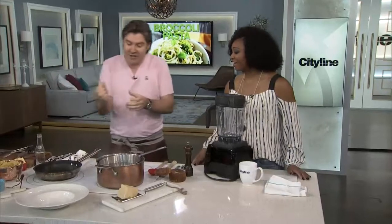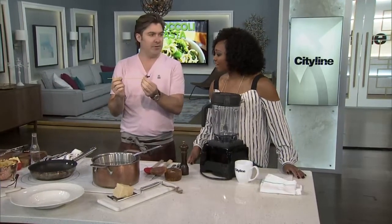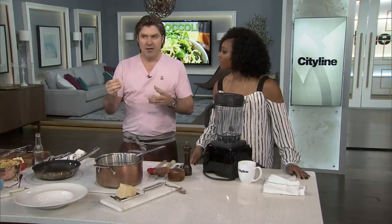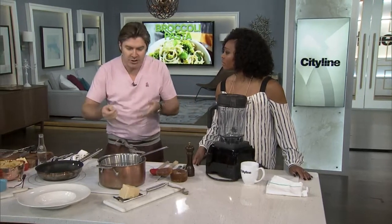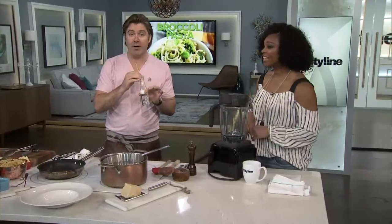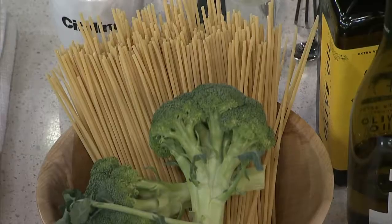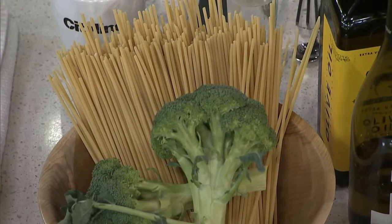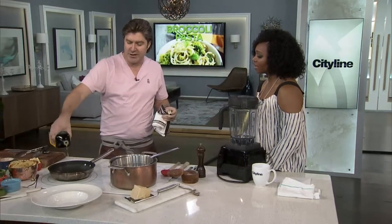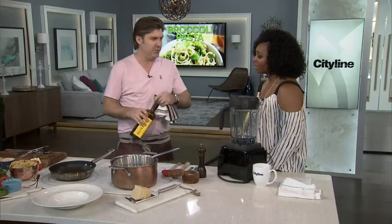Bucatini essentially looks a lot like spaghetti, but it's got a hole in the middle. What that does is make it a little bit more palatable. It's kind of cool — when you're teaching your five-year-old how not to slurp spaghetti, it doesn't work anymore; he's sucking on it like a straw. And it's a little bit lighter because of the air in the middle. Normally you do a more sophisticated sauce with it, because it's a sophisticated noodle. You wouldn't do a broccoli pistachio pasta with spaghetti — that would just be wrong.